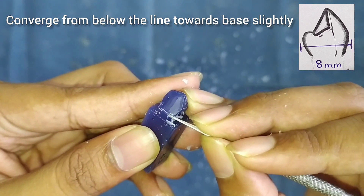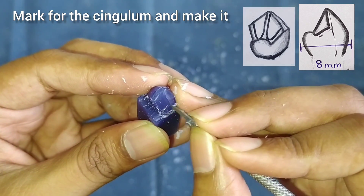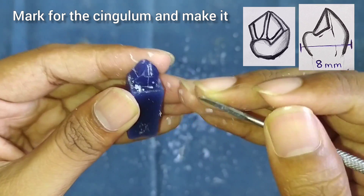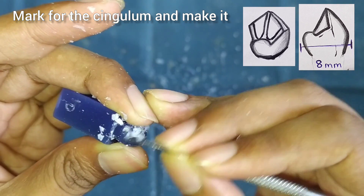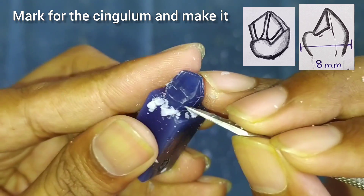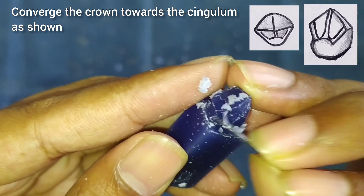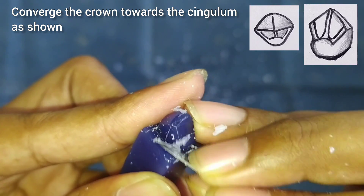After that we will make the cingulum. Do the marking for the cingulum and start removing the wax from the upper side. The cingulum is prominent and it is in a rounded shape, as you can see in the figure. We can also see that the crown is converging towards the palatal side, so make it in the shape as shown in the figure.